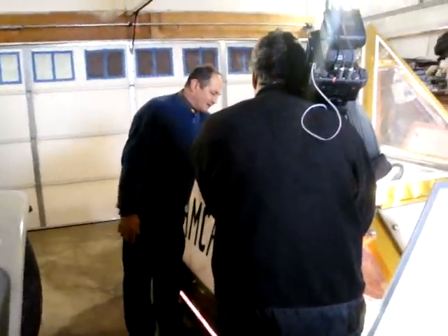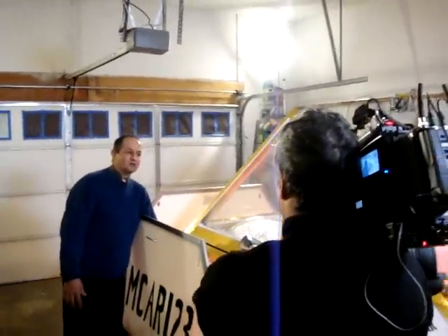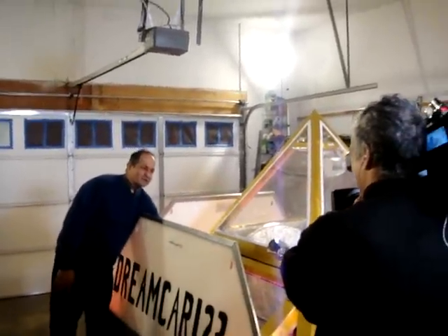This is a prototype car, so we have six batteries that are running the car. We also have a separate battery that runs the headlights, the neon lights, and the heater.